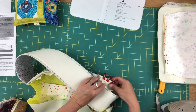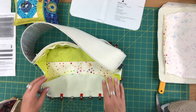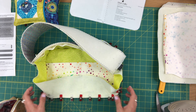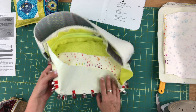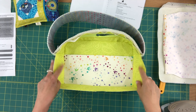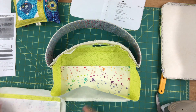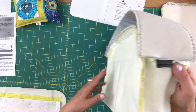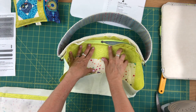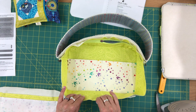Everybody has a different preference — you can try sewing one way for one side and a different way for the other side, then pick whichever method is your favourite. So the first lining panel is attached to the gusset. I'm going to trim my seam allowances, but I'm going to wait until I have all four panels attached and then trim all at once.